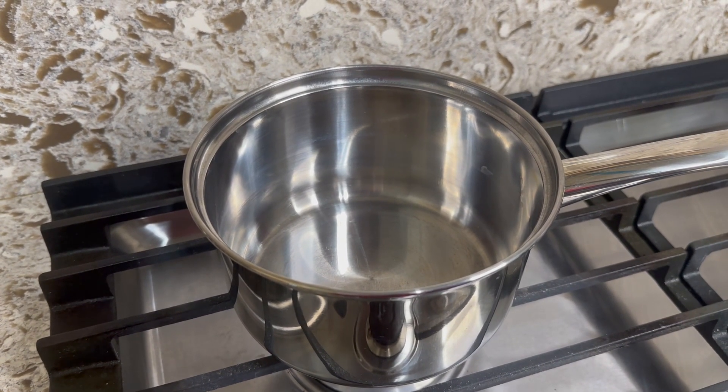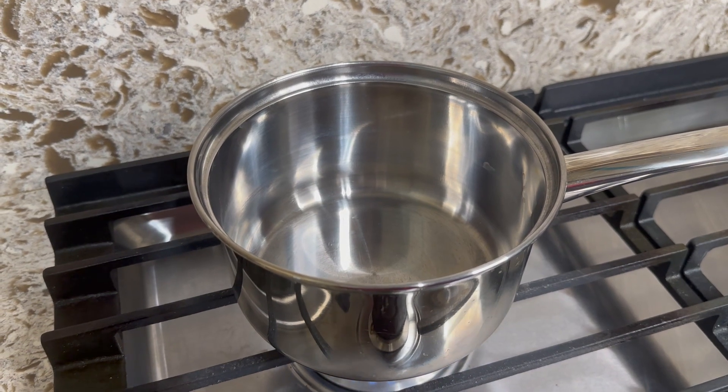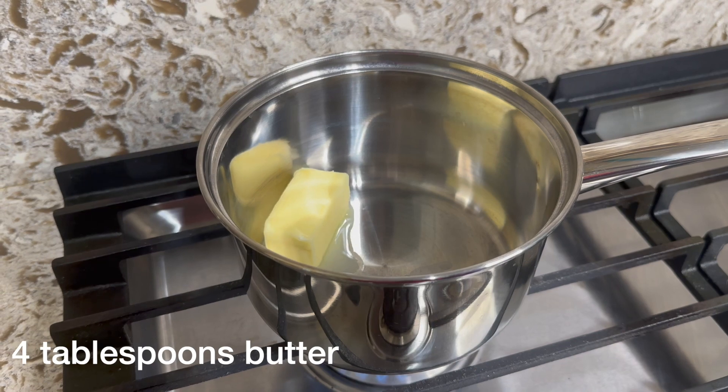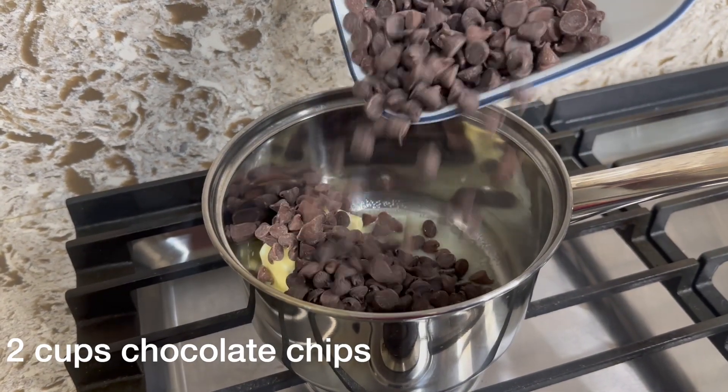You want to be at the stove and take a saucepan, turning the heat onto medium heat. After the pan is all heated up, you want to add in four tablespoons of butter and melt it.